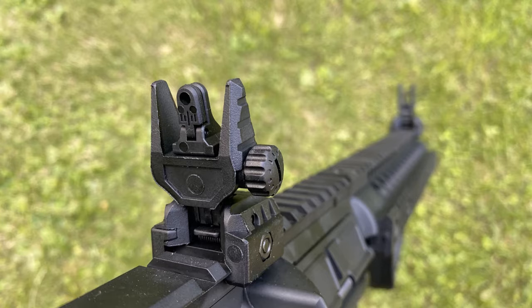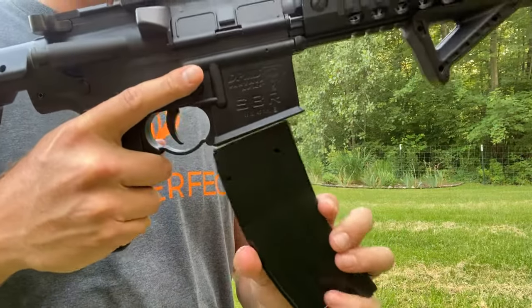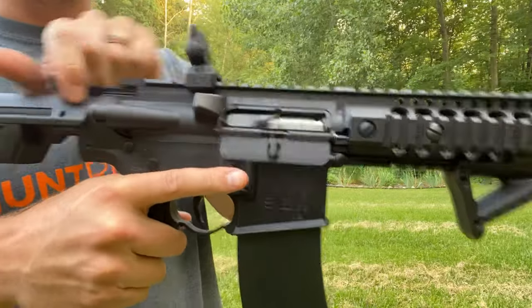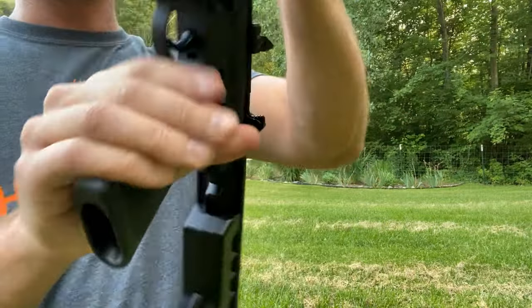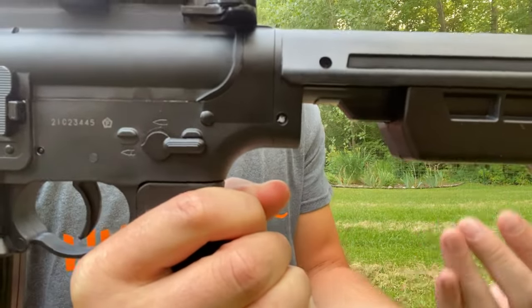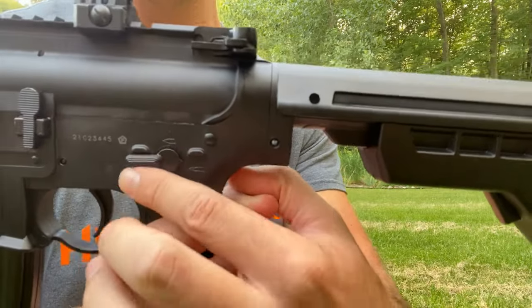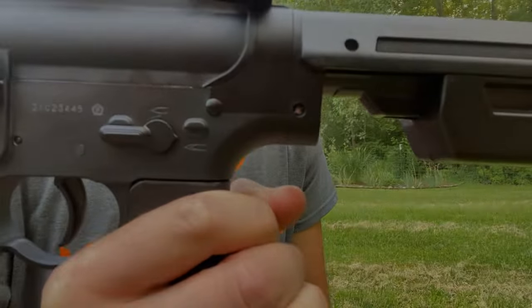On top of the Picatinny rail system from the factory, it comes with flip-up adjustable iron sights. The magazine release, charging handle, and safety all function just like a regular rifle. With the exception that on this, you have the safe position, the middle is semi-automatic, and all the way back is fully automatic.